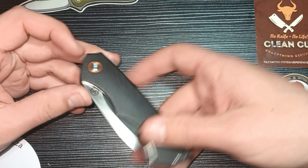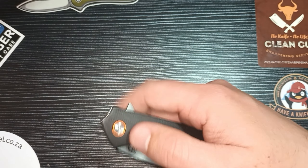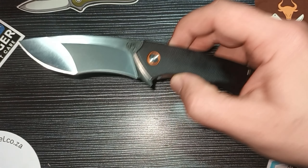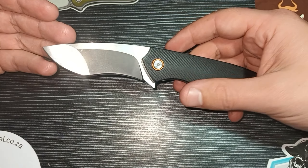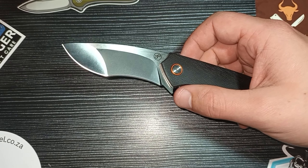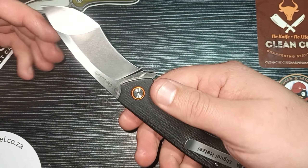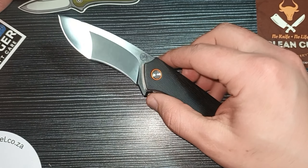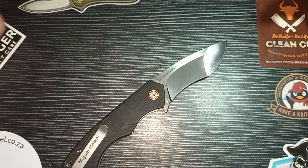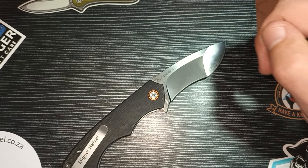Good day everyone! Today we have the Pickled Steel Kapelavoro with me. Welcome back to CleanCut EDC. We're going to do a full review on this knife. It is probably the most interesting knife that I have seen from Pickled Steel, or actually one of the most interesting folders that I've ever seen. I've never seen something like this. It's terrific. There's so much to discuss here. Let's just start and do the full review on the Kapelavoro.